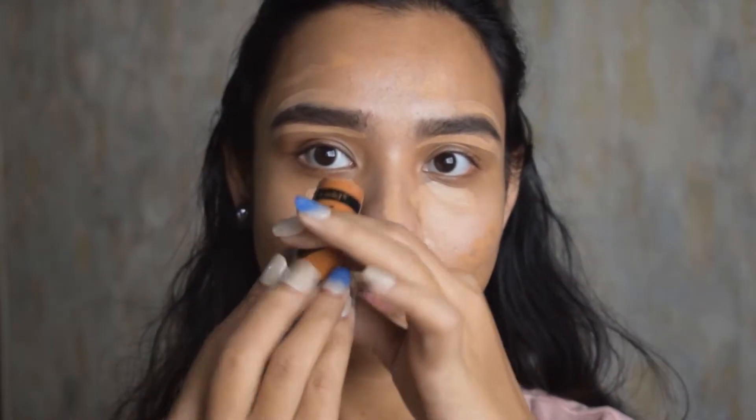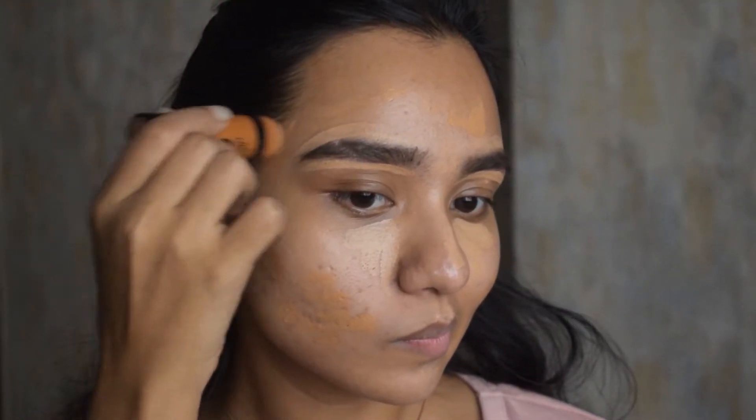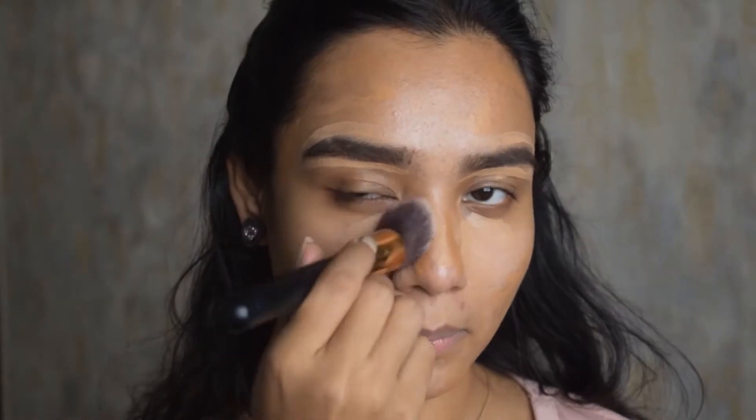This is a contour stick from Wet and Wild. I'm going to use it to contour the hollows of my cheeks, the forehead, the bridge of my nose, and the chin area. I'm blending it with this round brush.